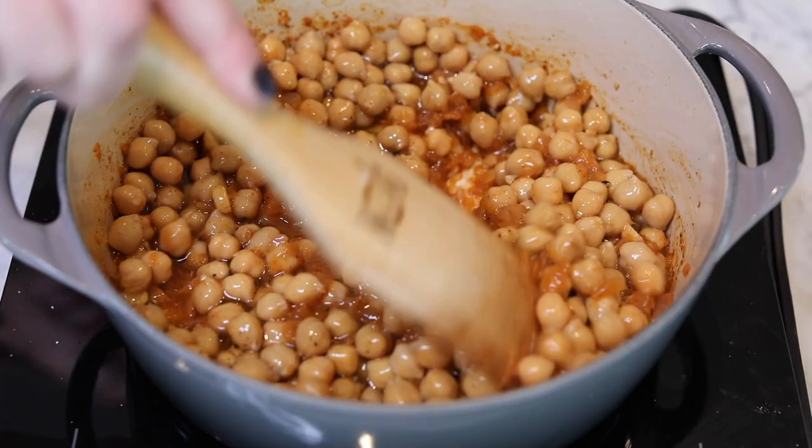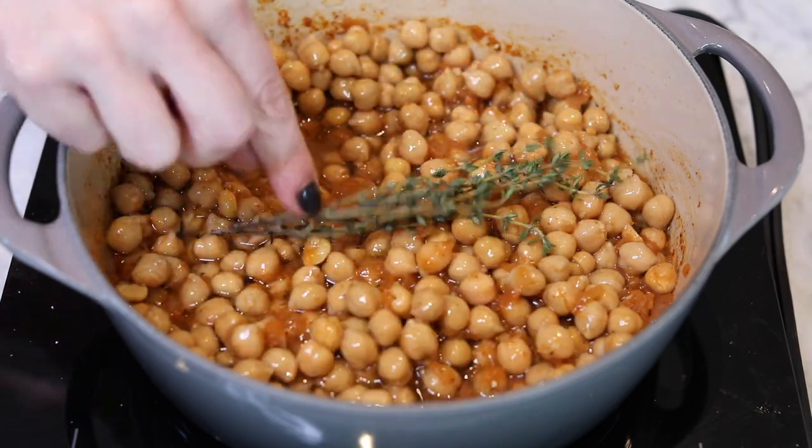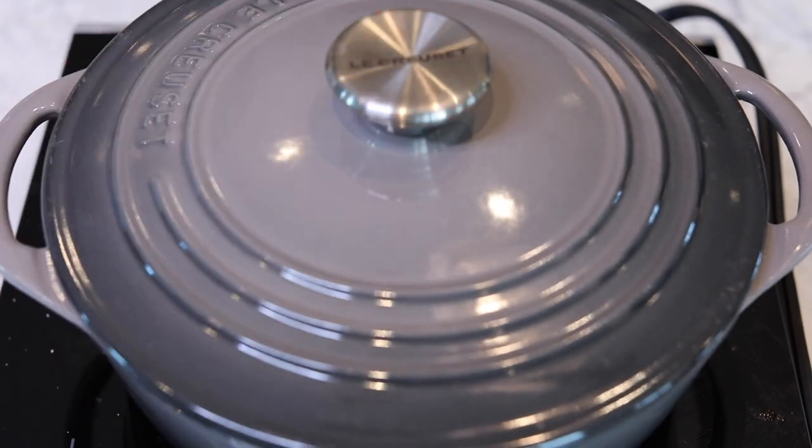Give this a stir, adding some salt and pepper to taste, then top with some thyme sprigs, cover, and simmer again for 40 more minutes.